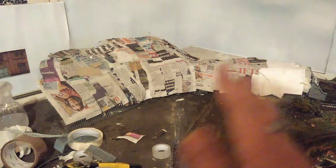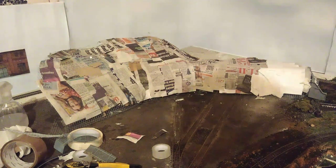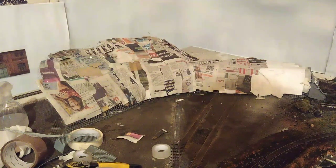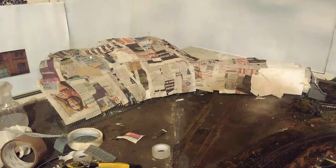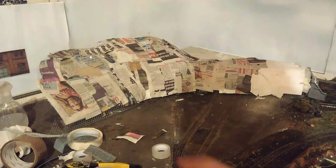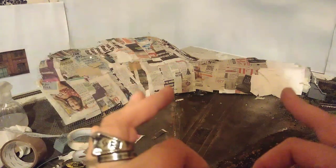It's quarter to eight on Thursday evening and the paper mache has worked — I've moved it from the corner and it didn't entirely collapse, which is a great success. Now it's time to get the sculptor mold on there, layer it up, let it dry, then paint it.